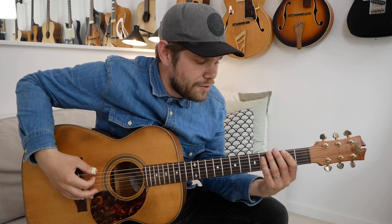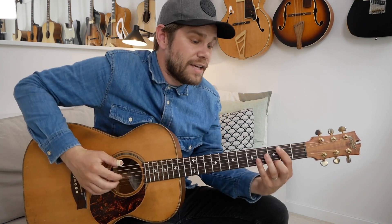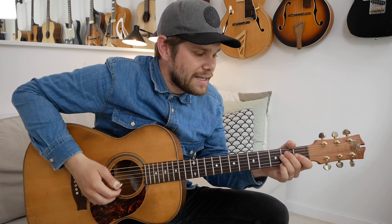So here's one of his classic licks. I'll play the low line first, then the high, then together, and in context.